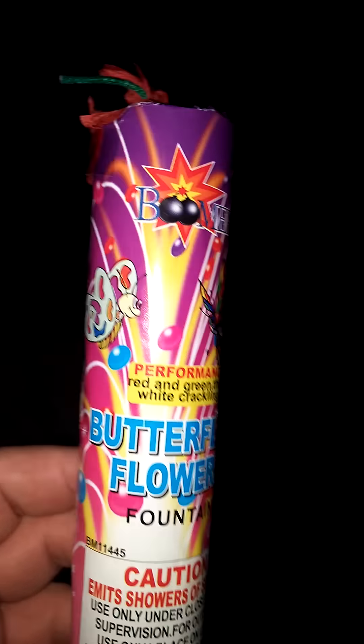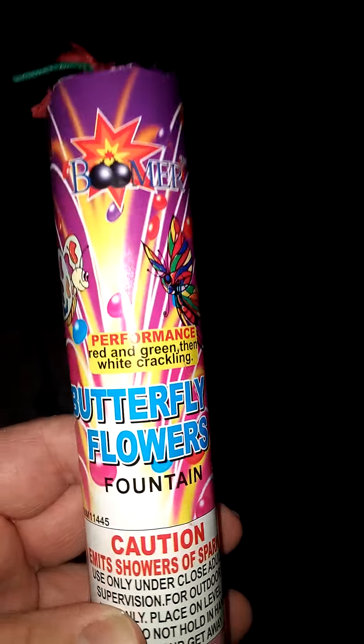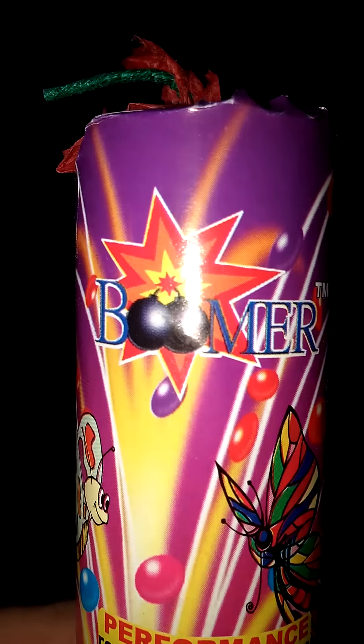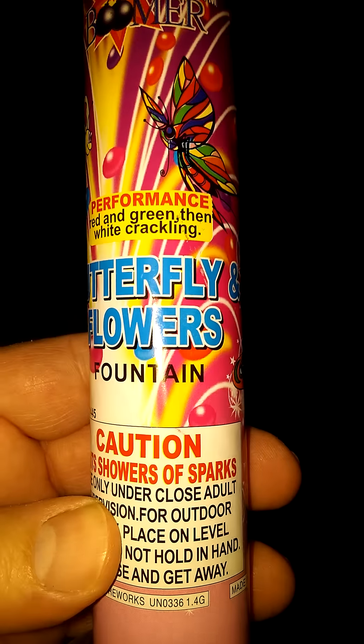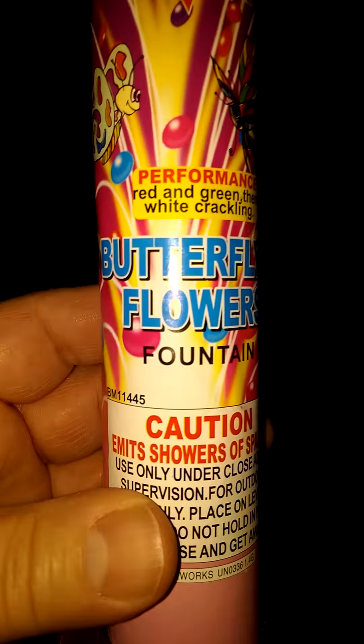Hey, Barbecue Rando here. Tonight we got a firework demo fountain from Boomer, and we're gonna do the butterfly and flowers fountain.